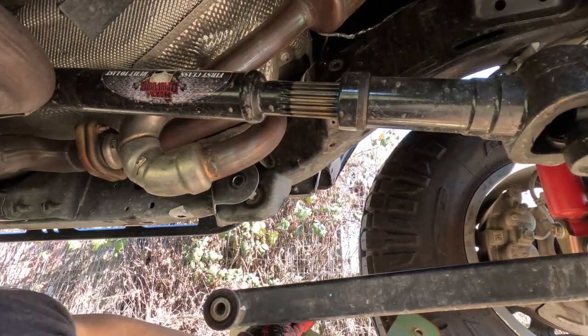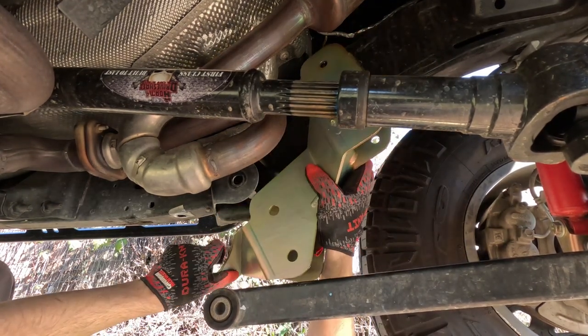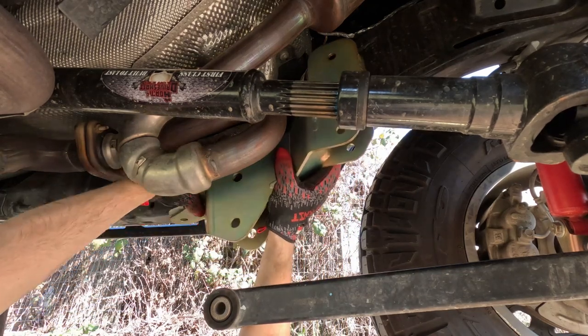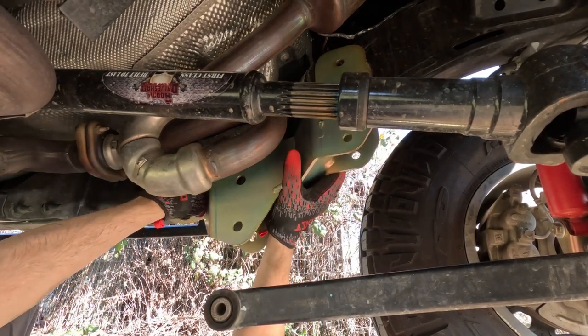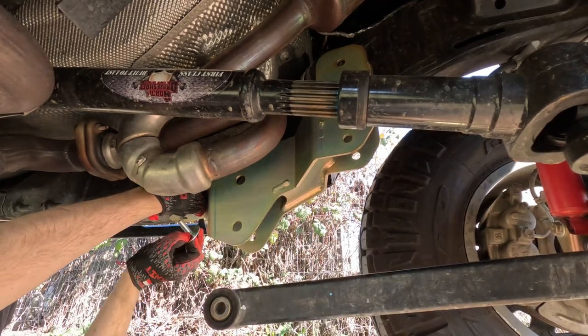Now that I've got the skid plate removed I can get this thing in here - oh yeah, very much easier. Go ahead and take your allen bolt with the washer.